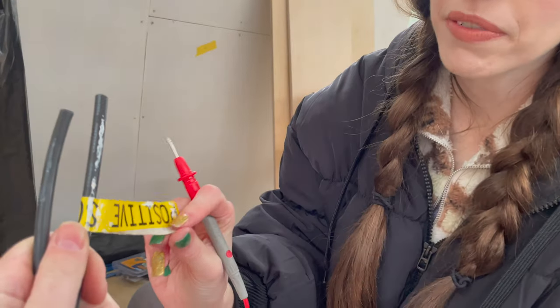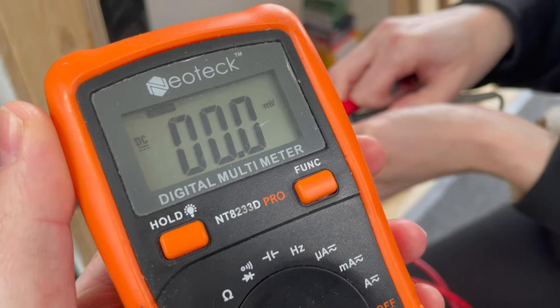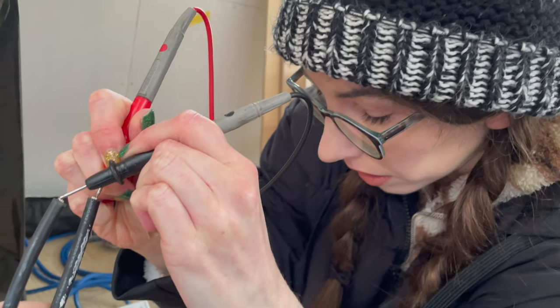We've found our solar cables and marked them up for identification because we don't have different coloured cables, so this is positive, this is negative. We're going to check that they are not live. We've confirmed we're safe and ready to strip the cable.